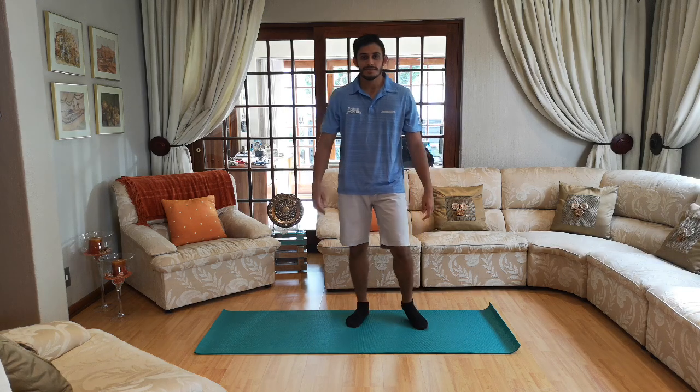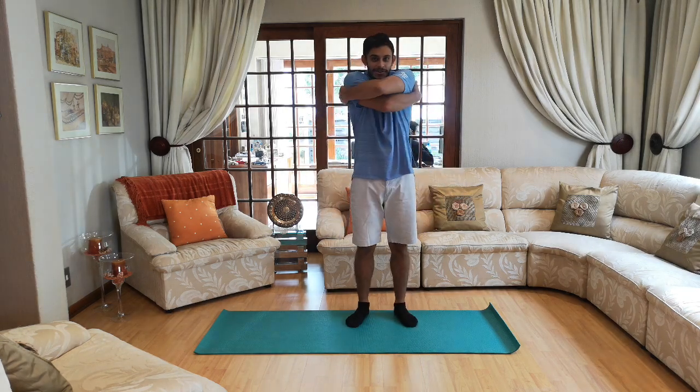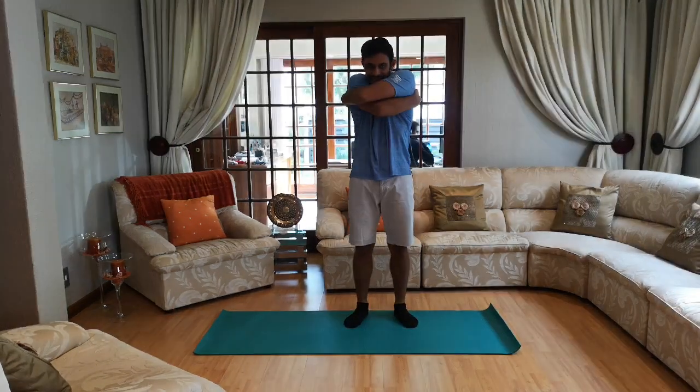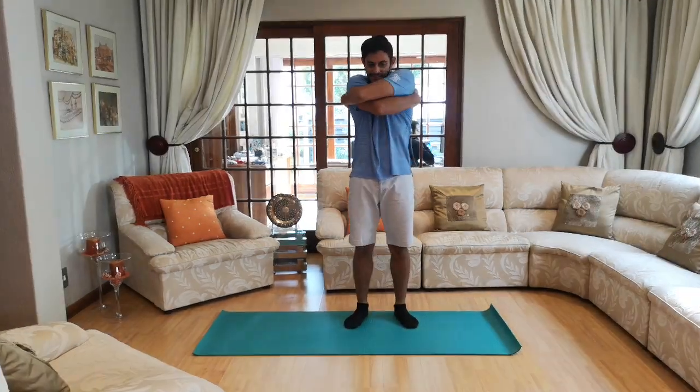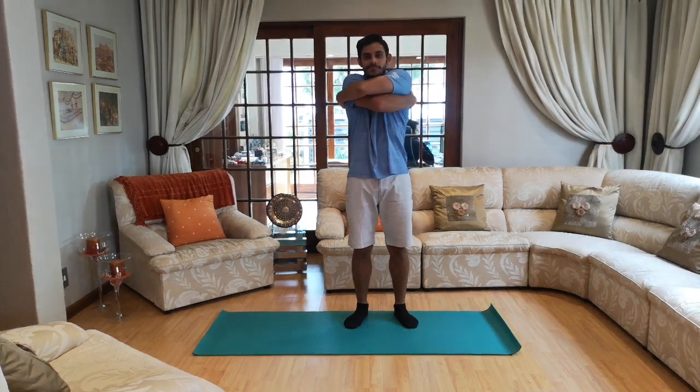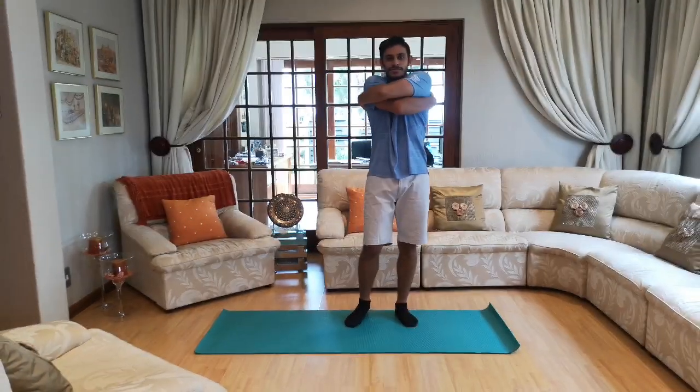For the next one, I want you to hug yourself nice and tight and squeeze — nice and tight. Ten, nine, eight, seven, six, five, four, three, two and one. Nicely done guys — last few!